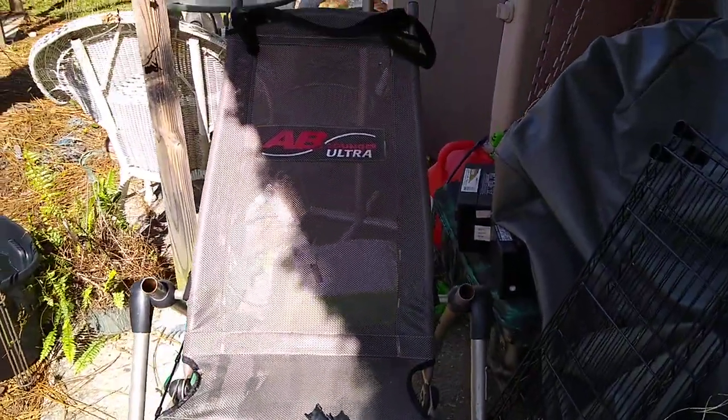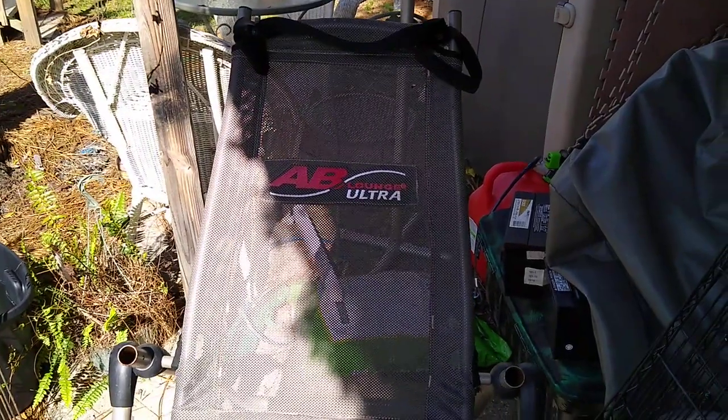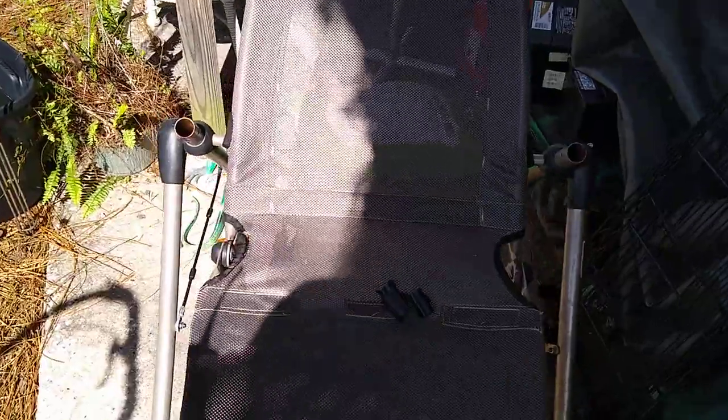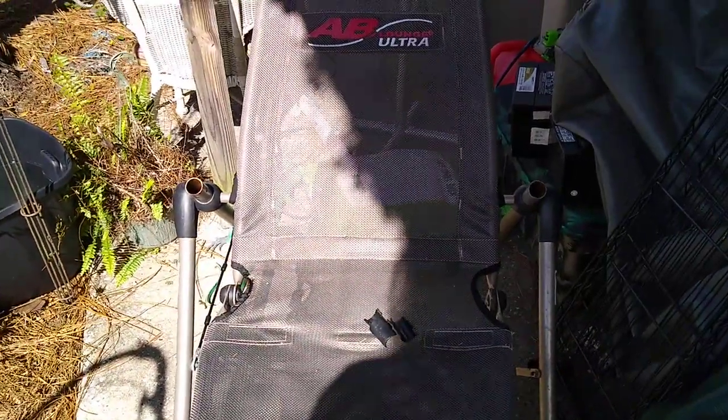Got this Ab Lounge Ultra. I'll be putting this online. It's missing a couple pieces - just the caps on it - that's all I think it's missing. Otherwise it's in decent shape.